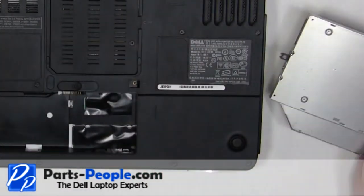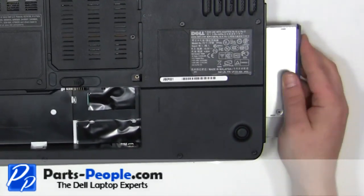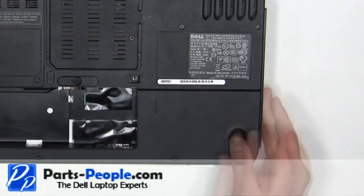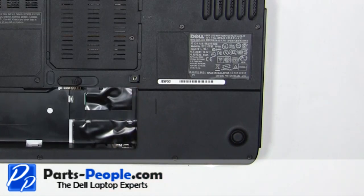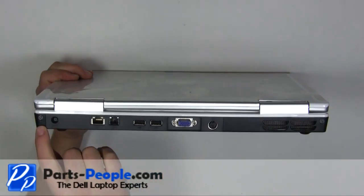Slide the optical drive into the laptop. Replace the 2.5mm x 8mm locking screw. Replace the two screws on the back of the laptop.